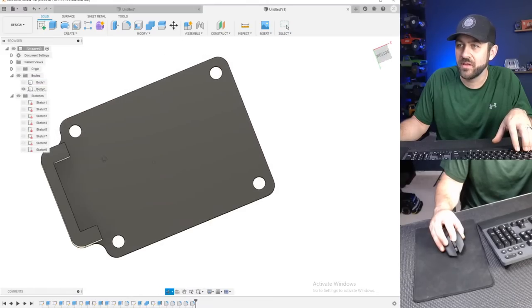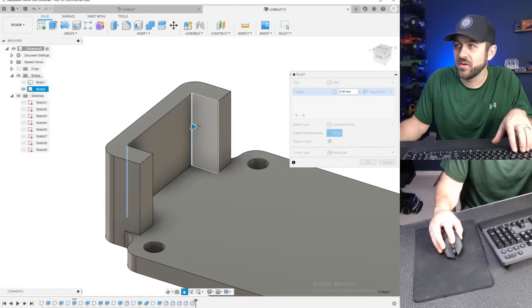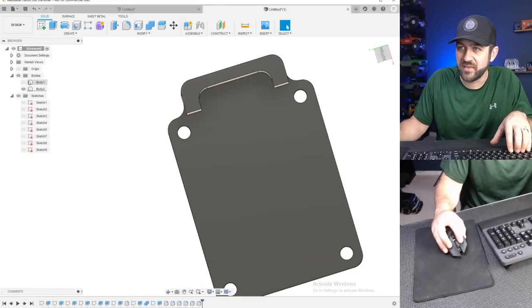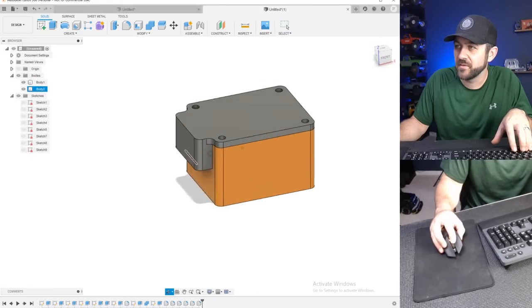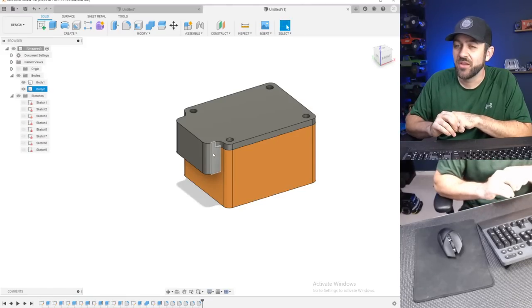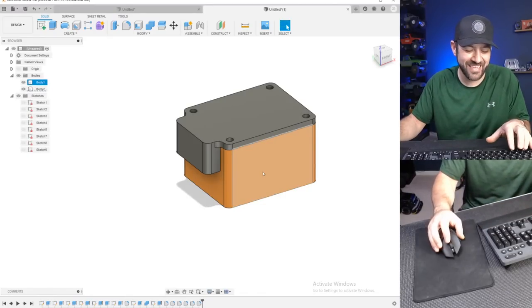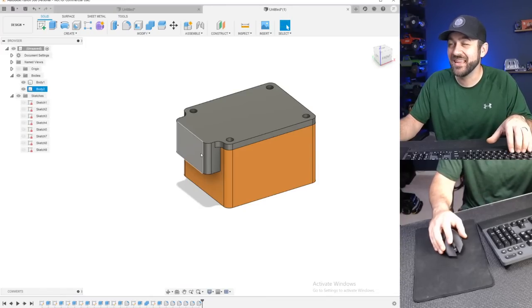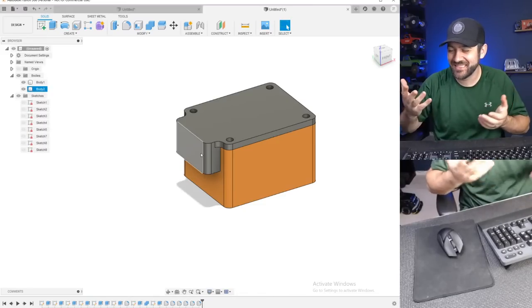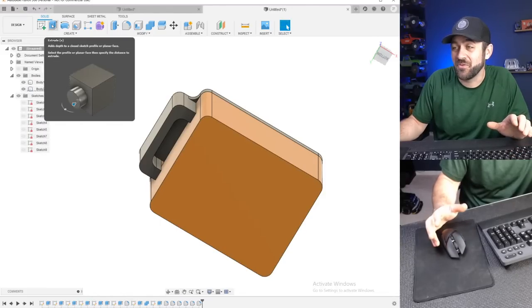Did you put holes on the bottom just in case water gets in so that it falls out? Well, you could, but water would also come into the bottom. If it was sealed at the top it wouldn't come in, but it's hard to say. If I was going to do this, I would maybe add a couple of holes in the bottom to mount it. But if you went with double-sided tape, you'd probably have a better solution for proper water protection.